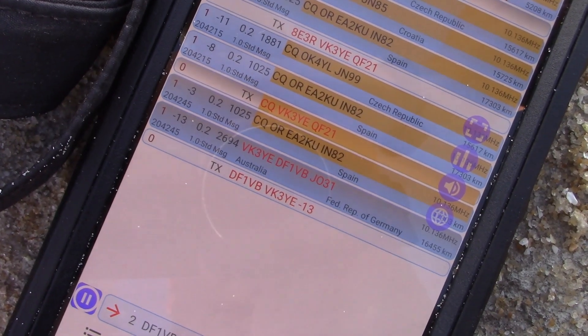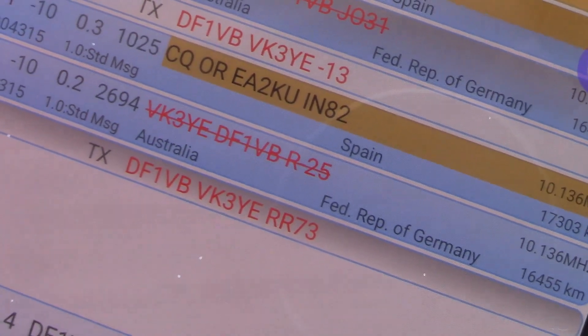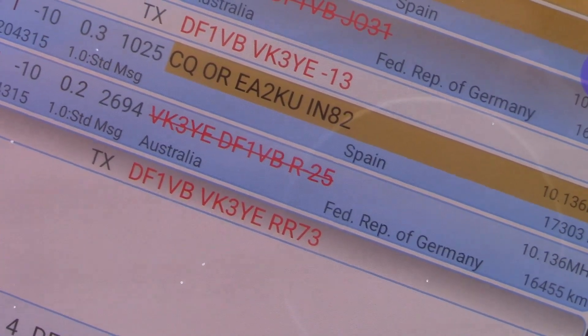Haven't been going long, but it looks like I've got a reply — and a completed contact, all the way to Germany.